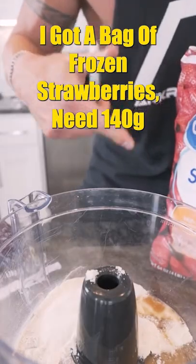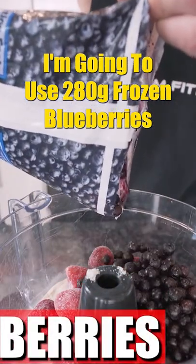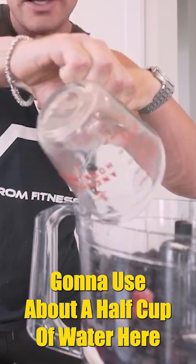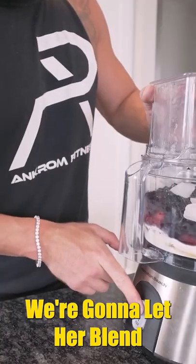I've got a bag of frozen strawberries here — we need 140 grams of these. Now I'm going to do 280 grams of blueberries. I'm only going to use about half a cup of water and half a cup to a cup of ice. Put it right in there and we're going to let her blend.